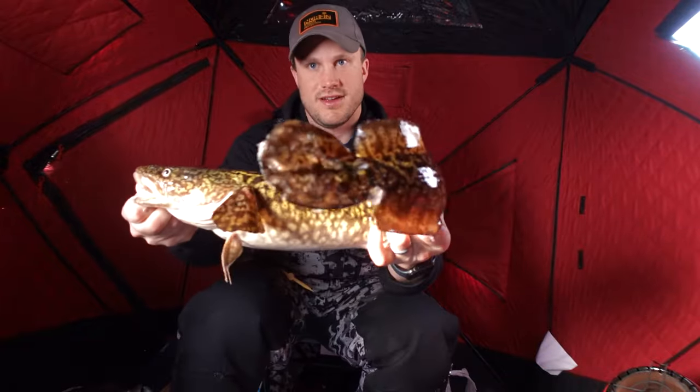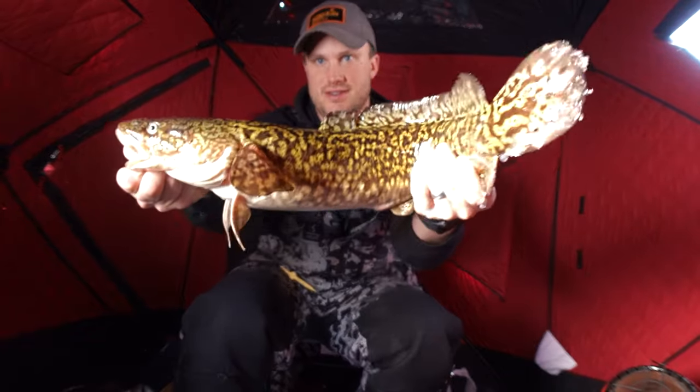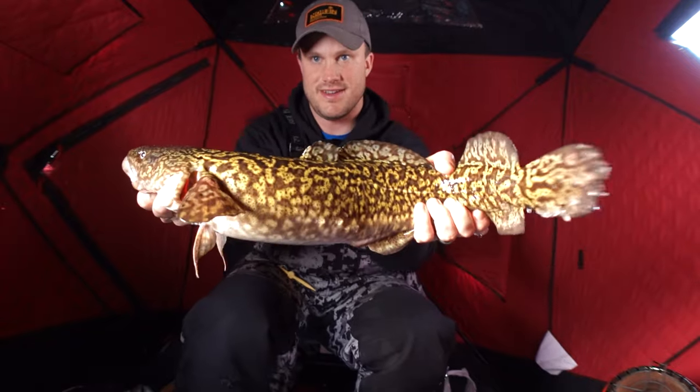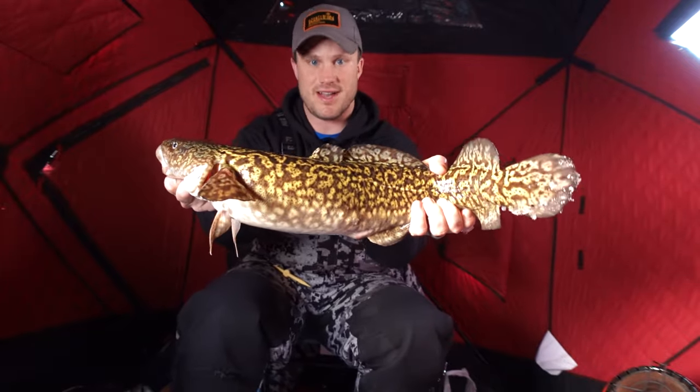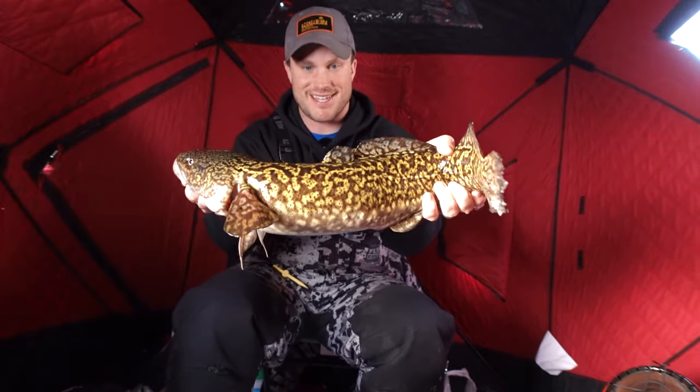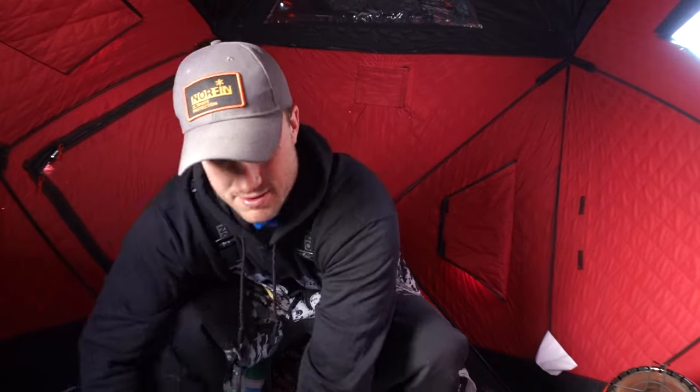Hooked up into my other line. There we go — little curly tail. These burbs, so much fun. I can straighten them out here. So much fun this time of year. Not a lot else going on as far as fish that will fight like this. We will send them back down. Another burb — that one on the dead stick.